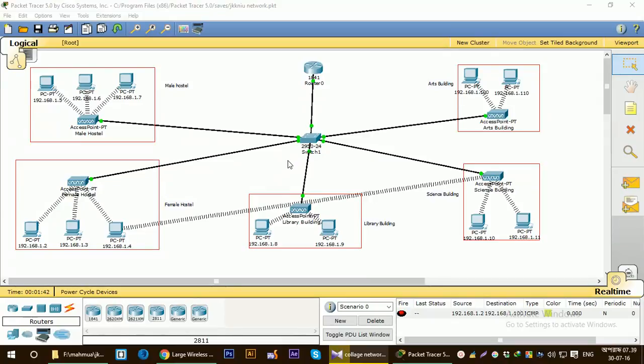Hello guys, welcome to my second tutorial on how to build a large wireless network that can be found in a university or college. This part we have done earlier in my previous tutorial. Now I'm going to add some servers to this network and see whether the servers are working with it or not.